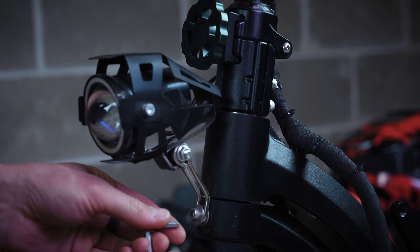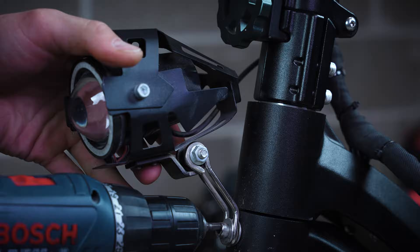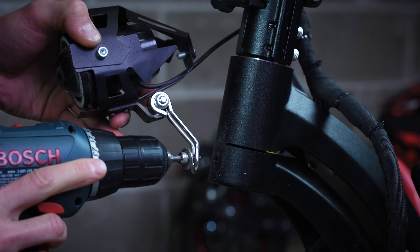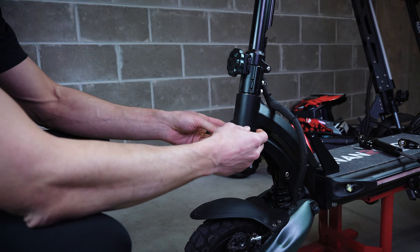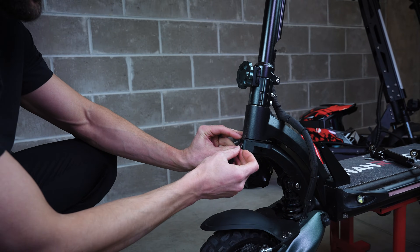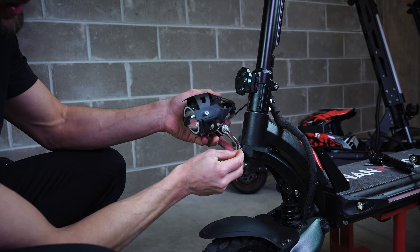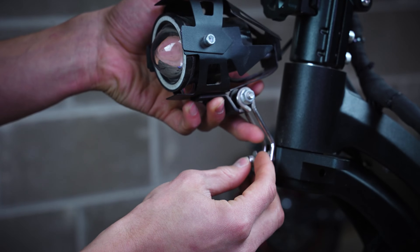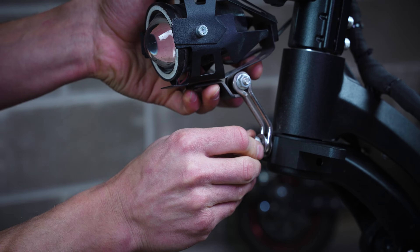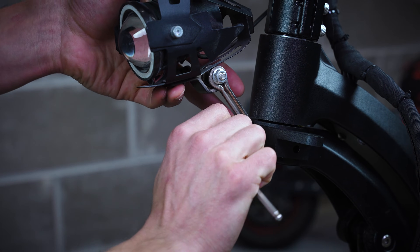We're good to go. Next step — remove this screw from your front light. Now take this piece and place it here. Don't forget your washers. Place your headlight back here. Take the original screw and put it back in. You'll need to make sure this one is super tight here.